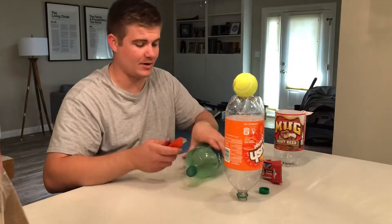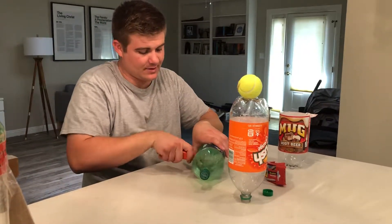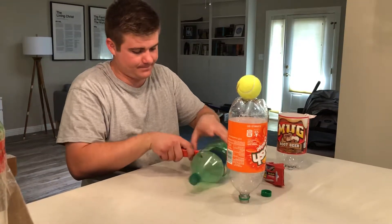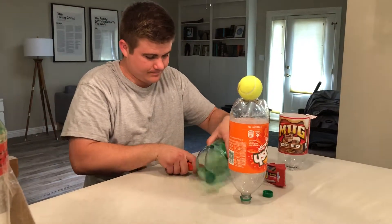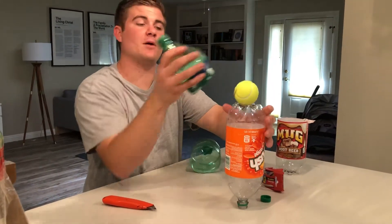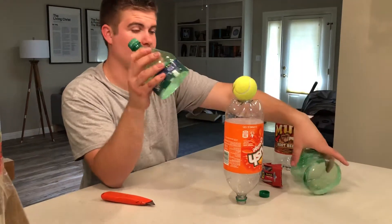Let's try the Sprite bottle, although I don't know how it's going to work. After cutting the top off, that'll work okay. The Sprite bottle will work okay for your nose cone.